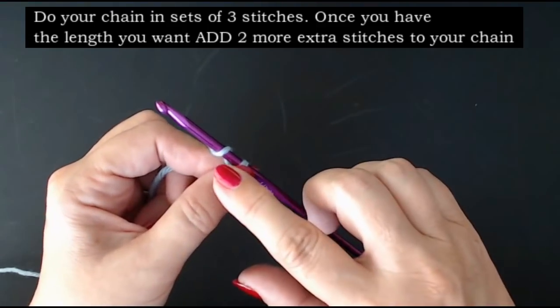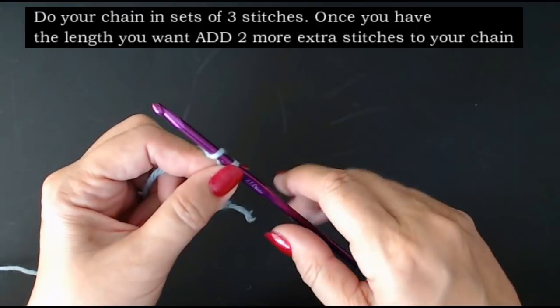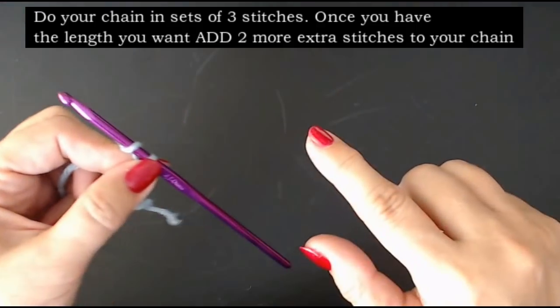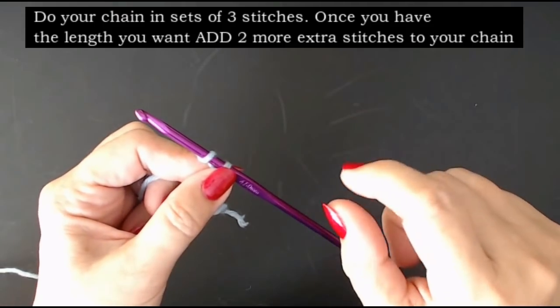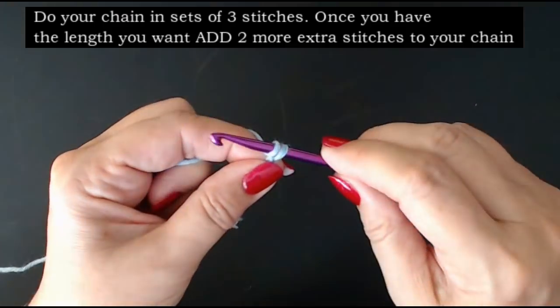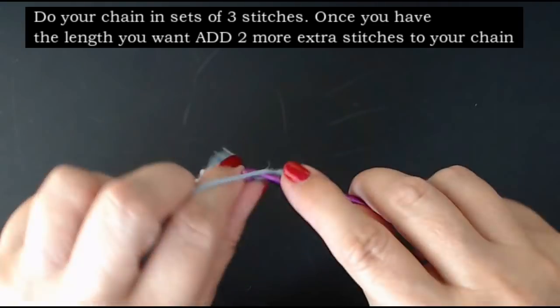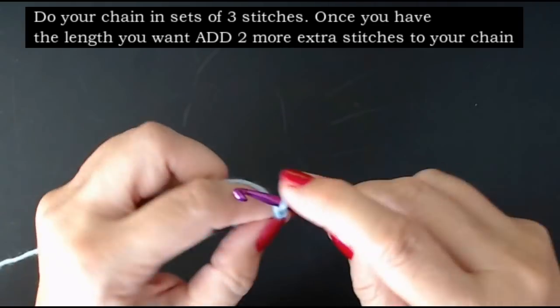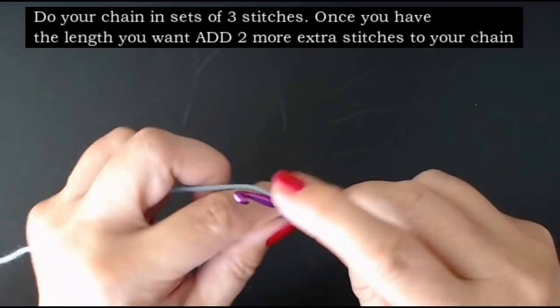Whether you're making a cushion cover or a blanket, make a chain as long as you want and do it in sets of three stitches. So that's one, two, three, one, two, three, one, two, three.